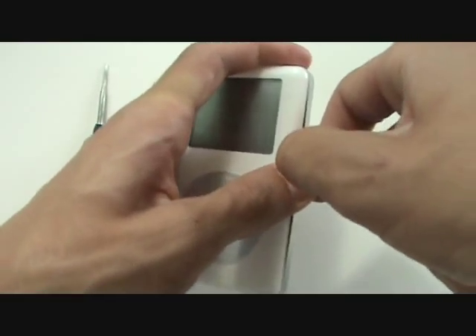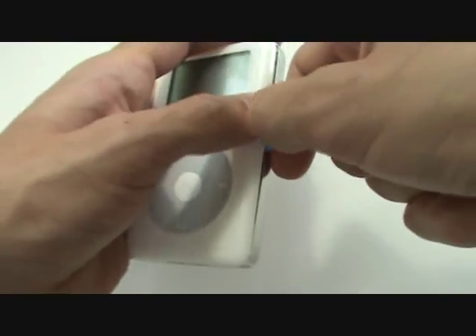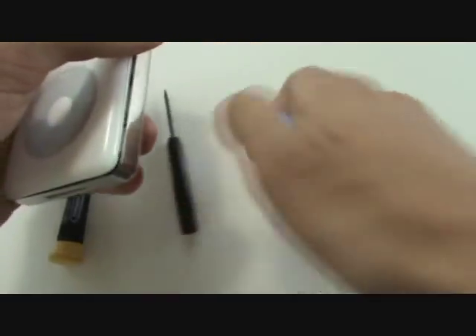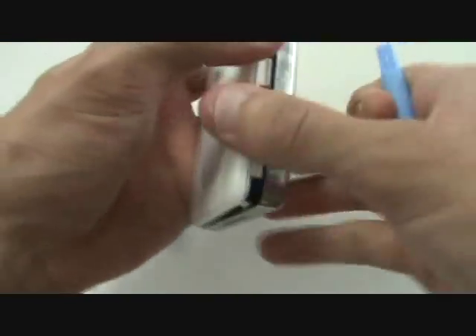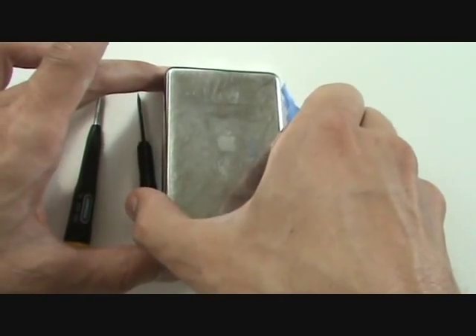You can then release the clips by prying down and out along the right side of the casing. Once we've freed the clips on this half of the iPod, we'll be free to set it face down, and then we can open the case up to the right.